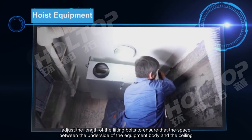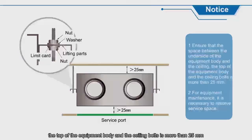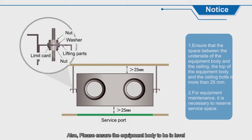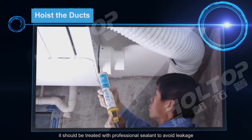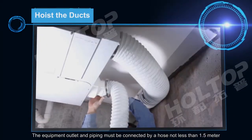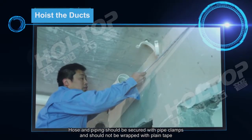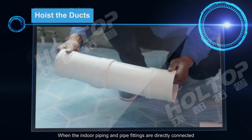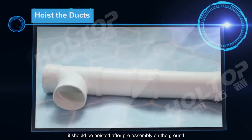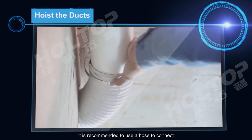After the equipment is hoisted, adjust the length of the lifting boards to ensure that the space between the underside of the equipment body and the ceiling, and between the top of the equipment body and the ceiling boards, is more than 25mm. Also, ensure the equipment body is level. When the air outlet of the equipment is directly connected to pipe fittings, it should be treated with professional sealant to avoid leakage. The equipment outlet and piping must be connected by a hose not less than 1.5m. Hoses and piping should be secured with pipe clamps and should not be wrapped with plain tape.